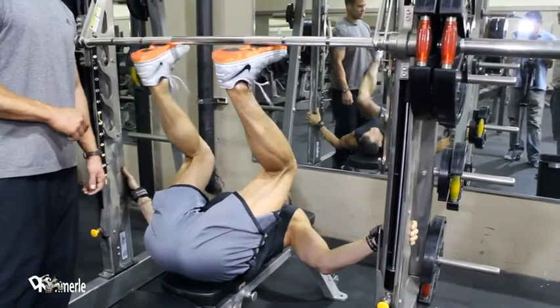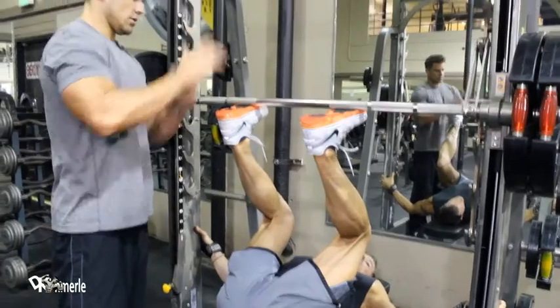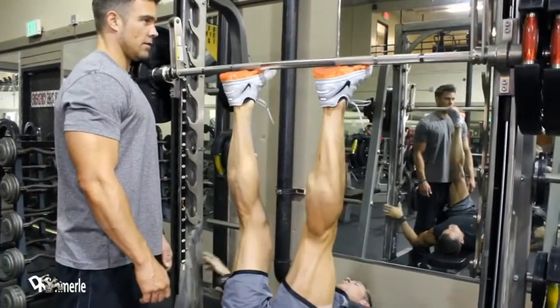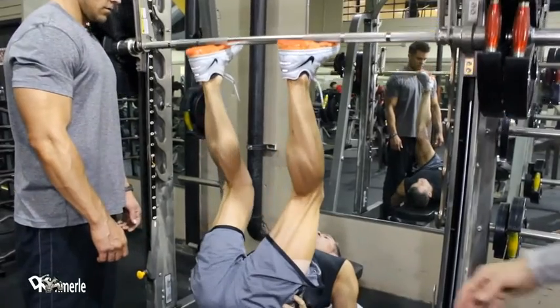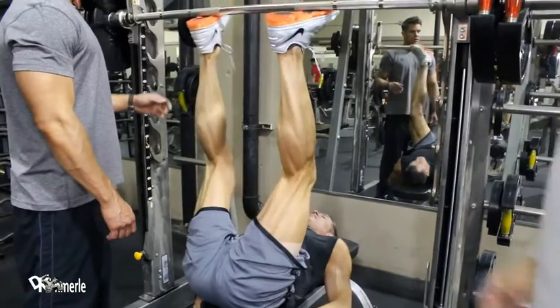And your feet can be on an angle? Yeah, that's good. And it's right about where the ball of your foot is. All right. Manipulate it. Just kind of pay attention to your angle of your foot so when you're coming down on the negative that you don't rack it.